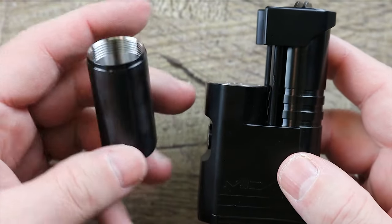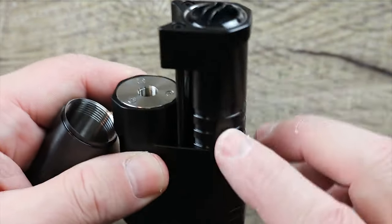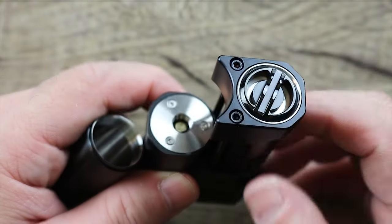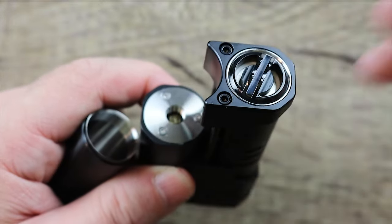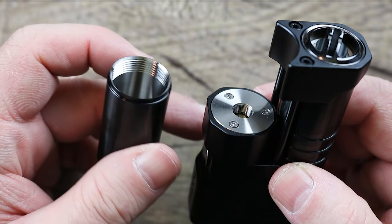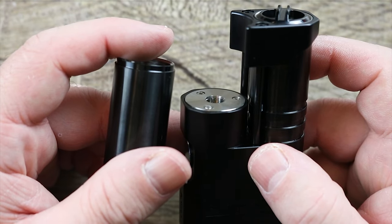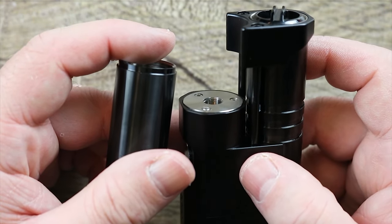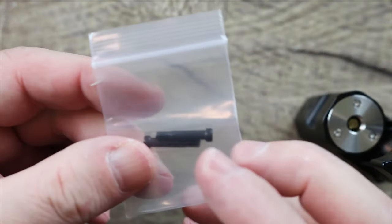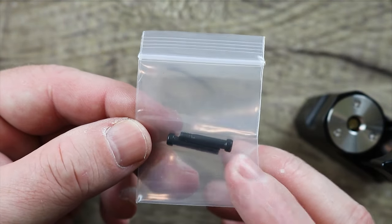The other thing you get in the box is an 18-350 sleeve. In order to replace it, you take out the 18-650 sleeve by loosening these two screws, the piece comes off, and then you screw your 18-350 sleeve in there. They also include different screws so everything lines up beautifully when you replace the sleeve.